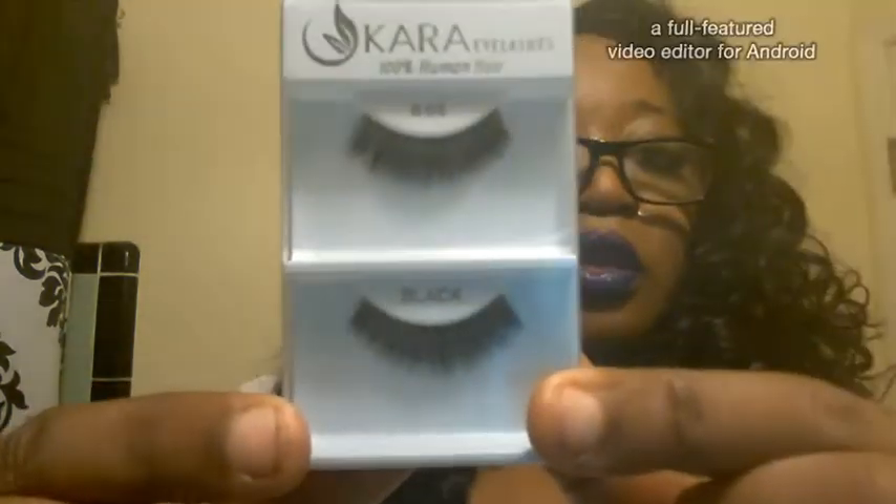Next thing I picked up is what I can never get enough of — and as a female, you can never have too much — and that is my lashes. These are the number six Cara Eyelashes, 100% human hair. I love these because on me they look natural, like natural lashes. They're not too long, they're just right. My own lashes are thin, so this makes them look a little bit thicker. Really, really nice.